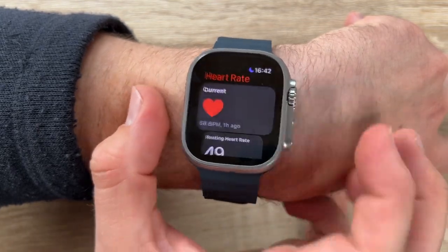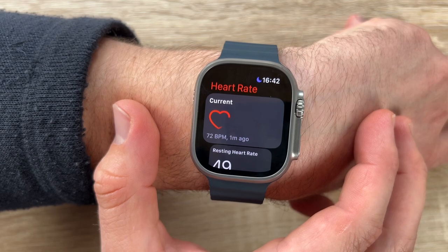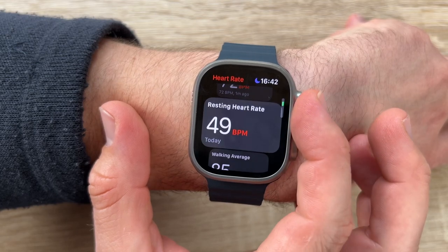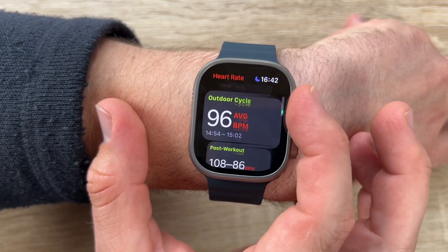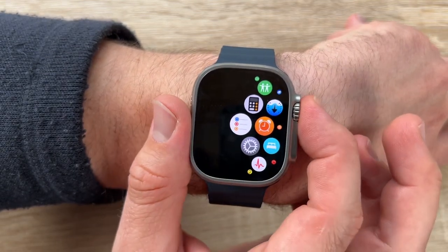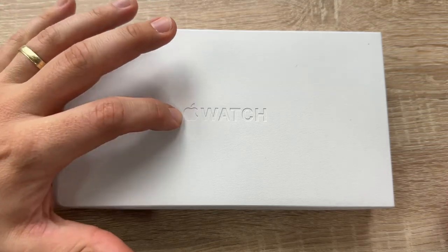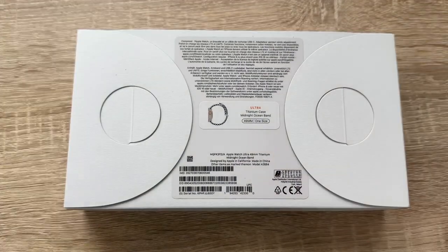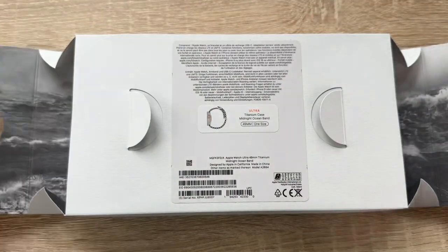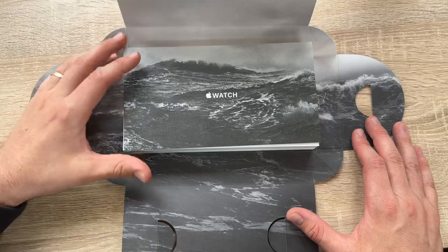Blood oxygen readings give insights into an important indicator of our overall wellness. Introducing crash detection: new sensors and machine learning algorithms work to detect severe car crashes and automatically contact emergency services. Apple Watch Ultra also provides location to dispatch and notifies emergency contacts. Fall detection works whether we are at home or adventuring; if a fall is detected and we are unresponsive, a call to emergency services is placed automatically.